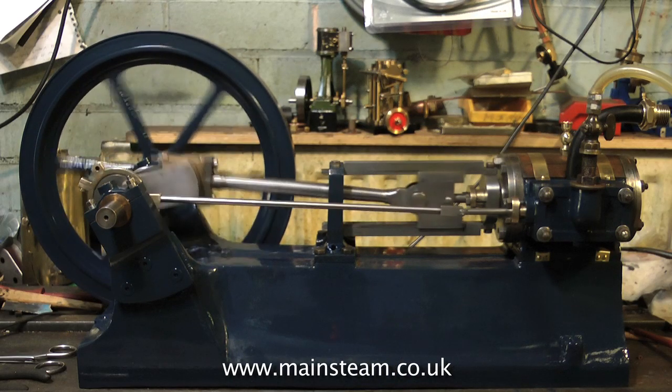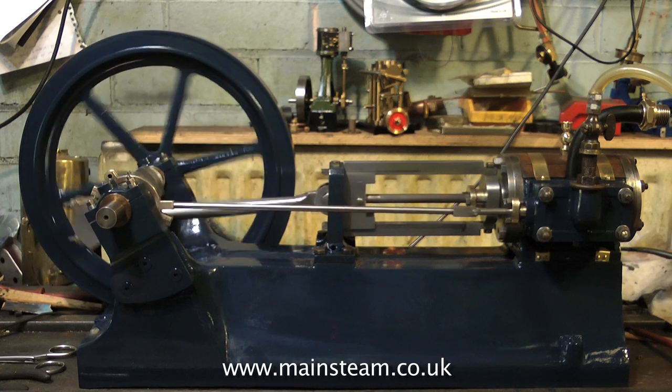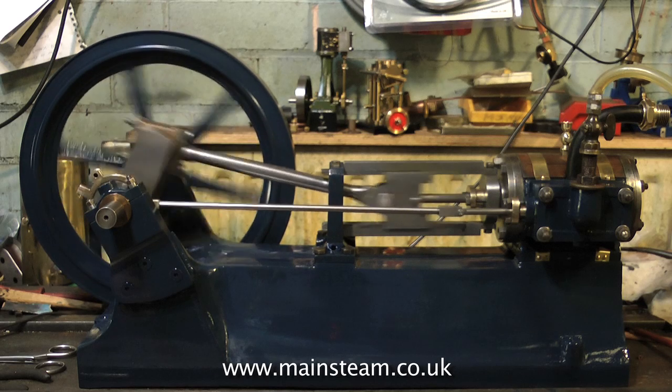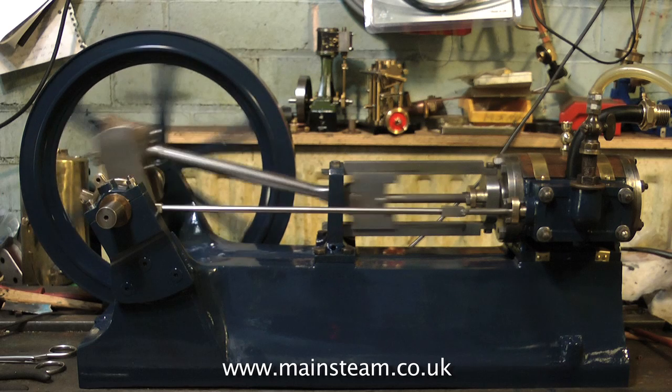This is very much the first run. Things are a little bit tight, but it's running very well. This flywheel, although it's not very well machined, is really heavy. And that's very good because the kinetic energy is there to pull the parts over top dead centre.